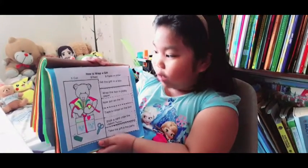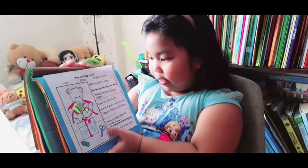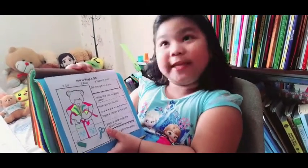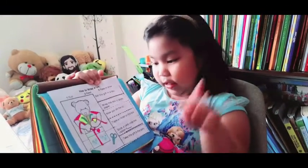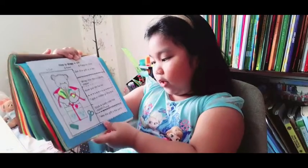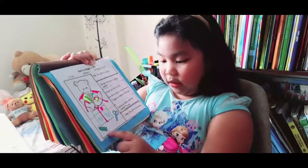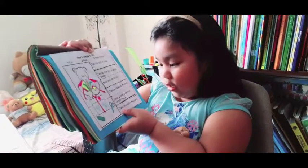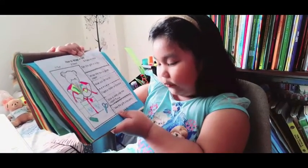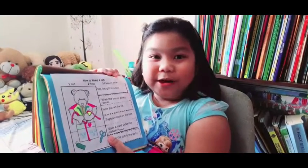How to wrap a gift. First, set the gift in the box. Wrap the box in pretty paper. Now put on the lid of the box. Tape a ribbon on the box. Is the bear going to stick this card on? Stick a card under the ribbon. Take the gift to the party — so the bear is going to a party. See the birthday party?